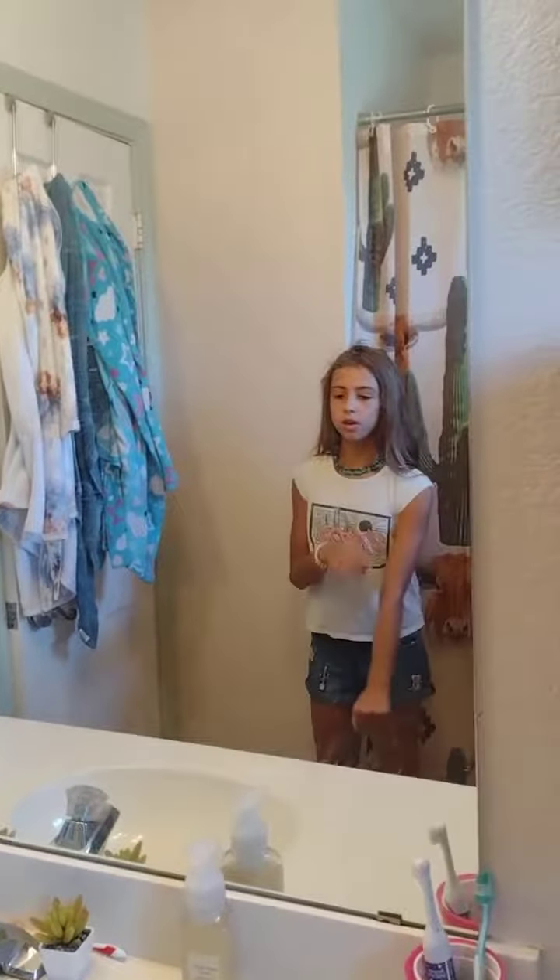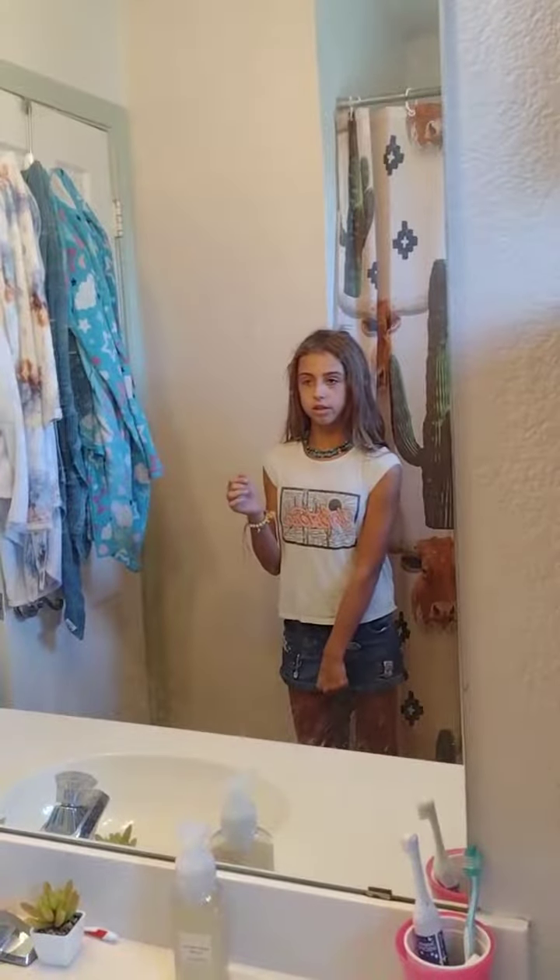When you hold on to the bull, you'll hold on like this, but when you're doing the ground drills, you go like this. And then you sit on your hand.